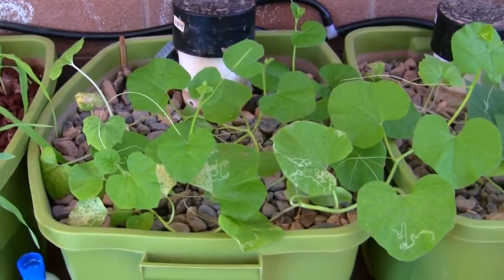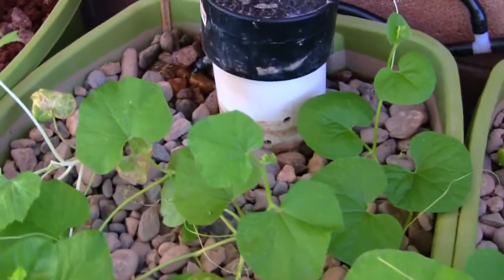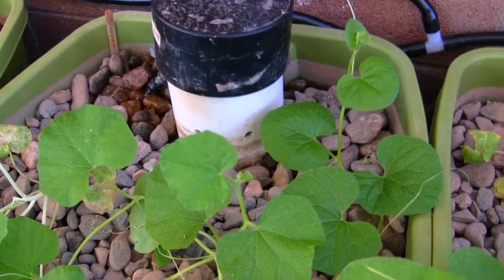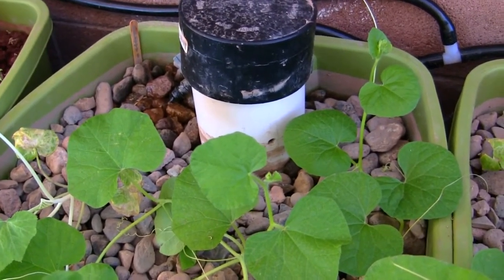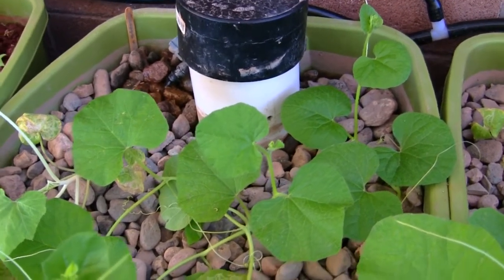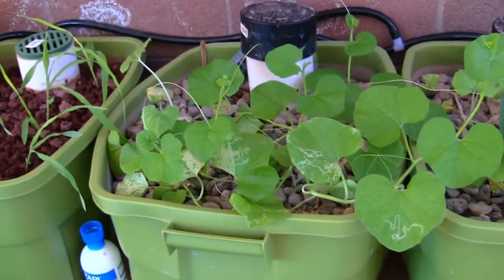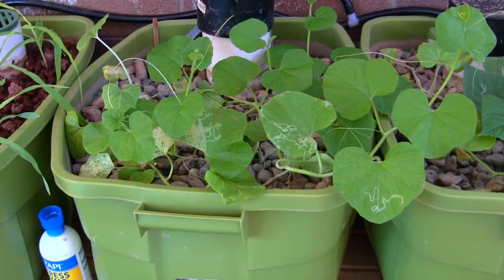In grow bed number four, when I put the capful of that stuff in here I did experience the loss of two plants — one was a zucchini and one was a squash. That's the only other plant loss I experienced from that. It just didn't seem to like the undiluted capful at all, but everything else seems to be thriving. Grow bed number four is doing really well overall — everything's kind of blooming and I expect we'll see some fruiting of these plants pretty soon.